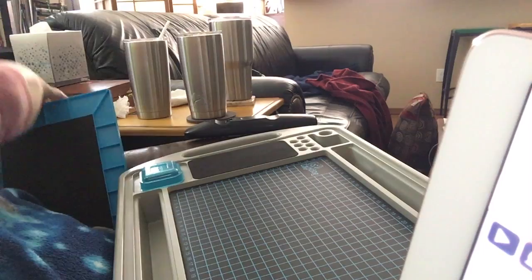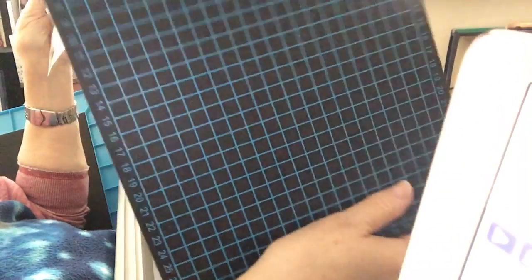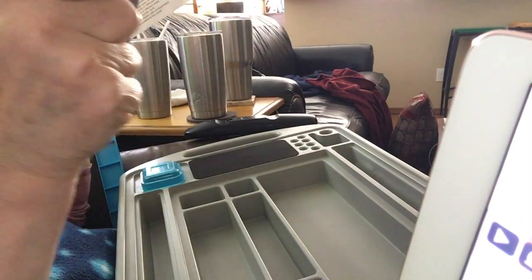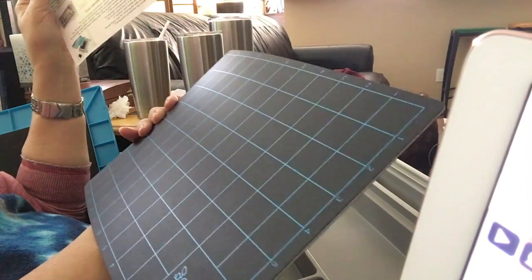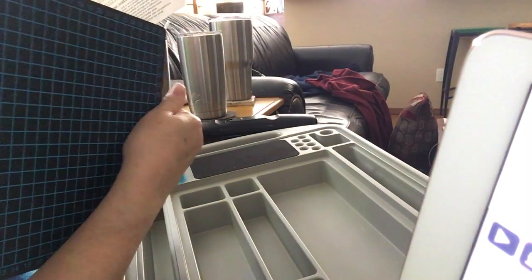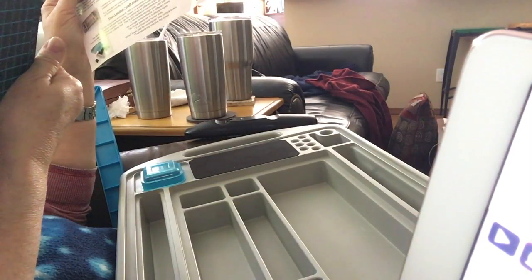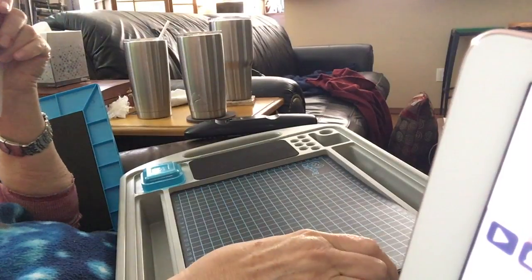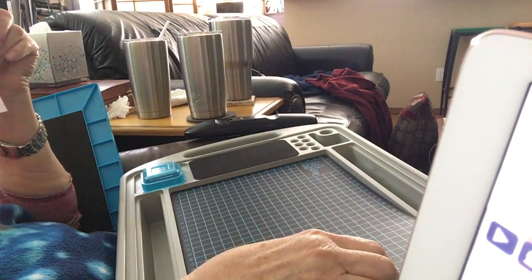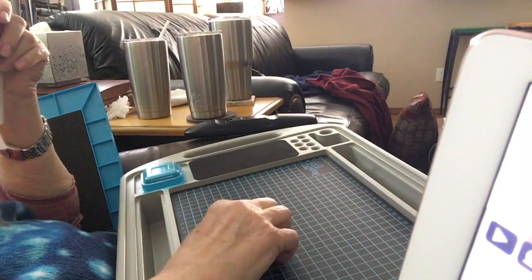Underneath this is a cutting mat — now tell me that's cool! It's marked on both sides: looks like one inch on that side, and it is an 11 by 8 mat. Centimeters on one side and inches on the other.